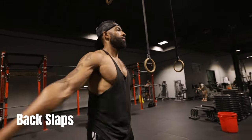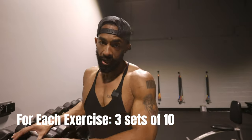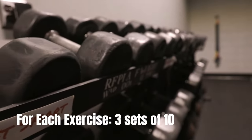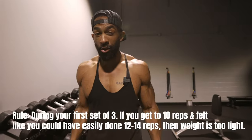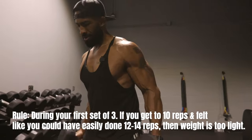For these exercises, you're going to be doing three sets of 10. Now when you're doing three sets of 10, it's important to know how to pick your weight. Here's a good rule: on your first set, if you get to 10 and you feel like you could have done 12 or 14, you probably went a little too light.